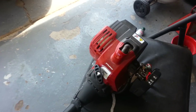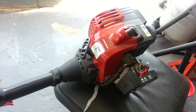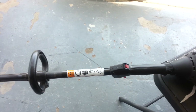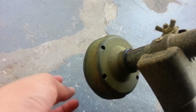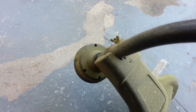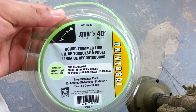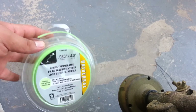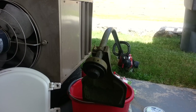Here we have a Murray M2500 gas and oil mix weed eater, about the year 2015. It ran out of string, so we're going to be restringing it, winding it with this 0.080 line.